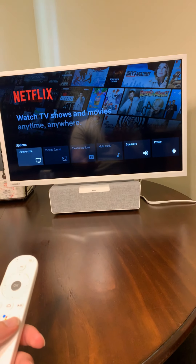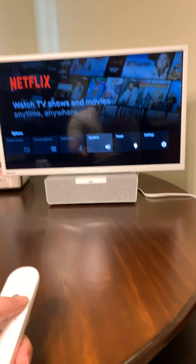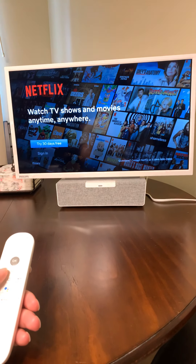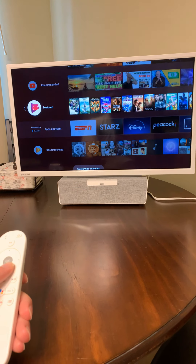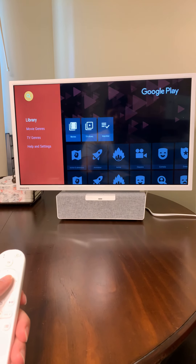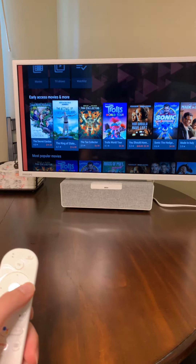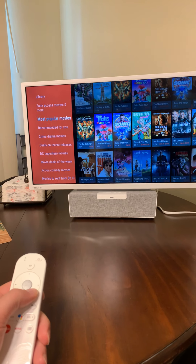I'm going to hit the menu button. This is giving me some options — power, sound, settings. I haven't really gone through specific settings in here. There are also Play settings — this is Google Play. I have not used Google Play, but it allows you to rent movies, buy movies, and provides a library.